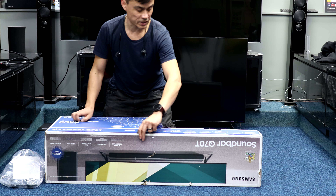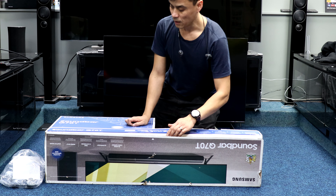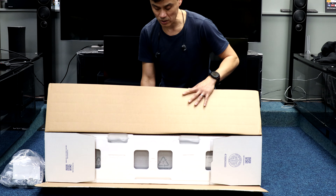This will be the soundbar itself. I'll measure it on video with the tape measure and I'll timestamp in the description if you just want to skip to where the dimensions are.